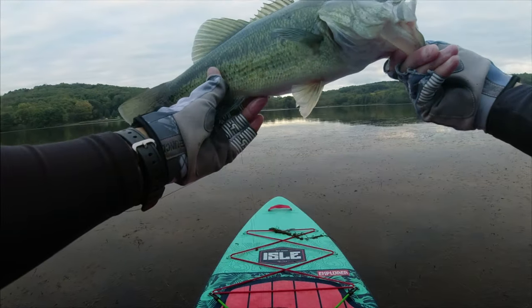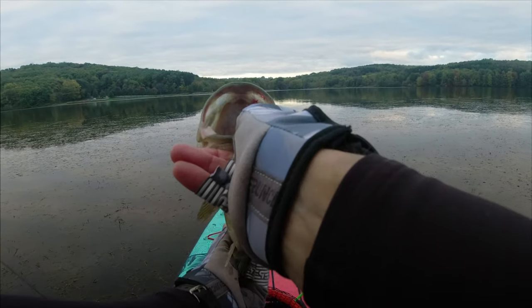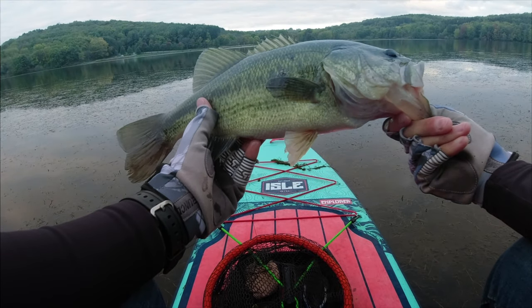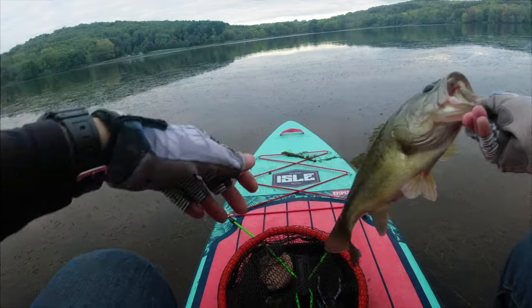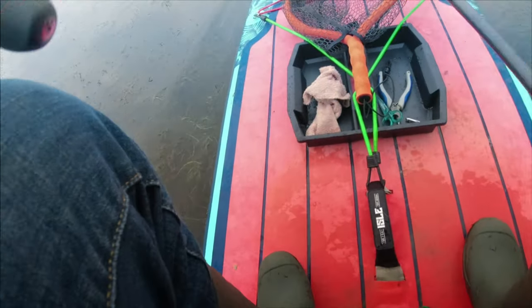That's a nice bass! What are you guys eating? That is the first topwater fish caught on this channel. We've been here for half an hour, so it didn't take too long. That is such a good feeling to get your first fish like that of the day.